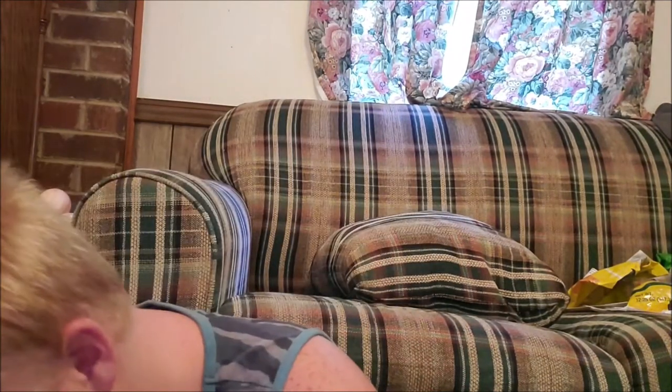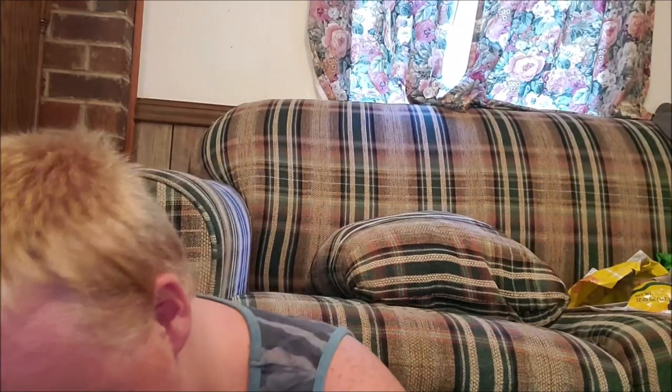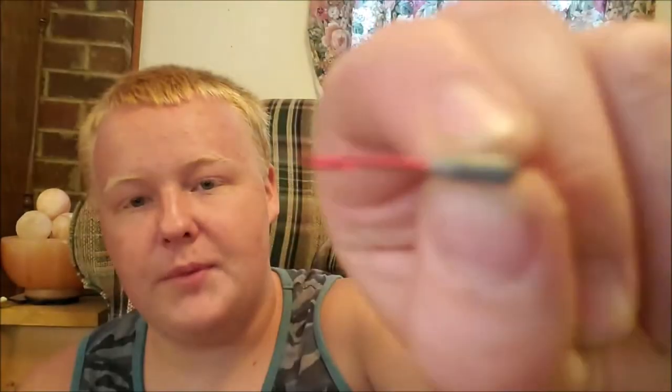Now we're moving on to the jig heads. I've got three different types of jig heads: small, medium, and large. Right here I've got a small red jig head. I rig little crappie grubs and stuff like that on this hook. Works really well — it's super sharp, it digs into my nail pretty well.